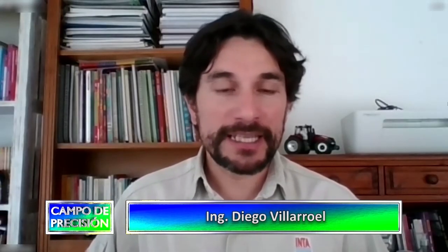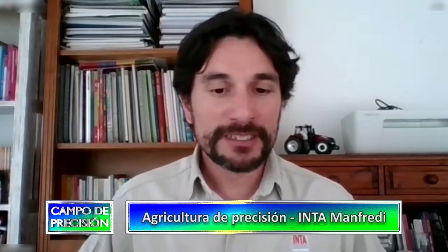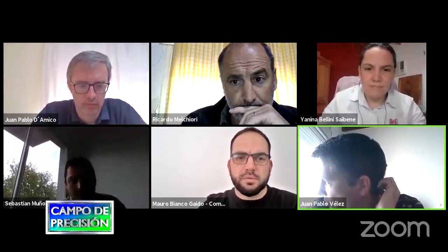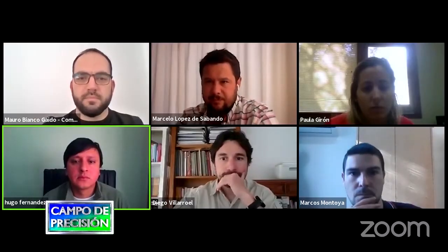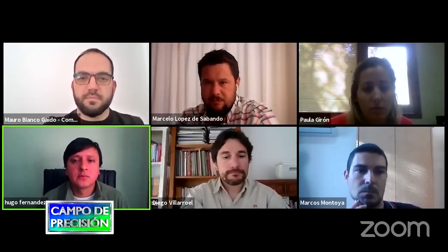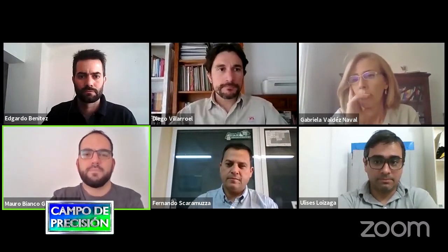Mi nombre es Diego Villaruel, soy integrante del equipo de trabajo de Agricultura de Precisión del INTA Manfredi. Junto al grupo de trabajo del Proyecto Estructural de Agricultura de Precisión, diagramamos un seminario virtual de capacitación junto a los principales técnicos referentes de cada zona. Es algo muy interesante de destacar del proyecto, ya que es bien amplio, bien federal, cubriendo diferentes temáticas a lo largo de todo el país.